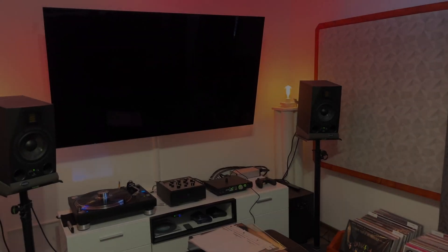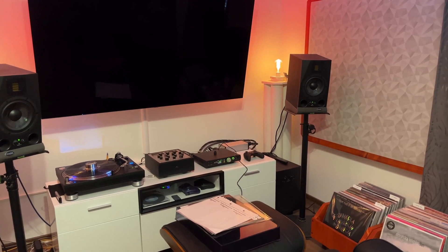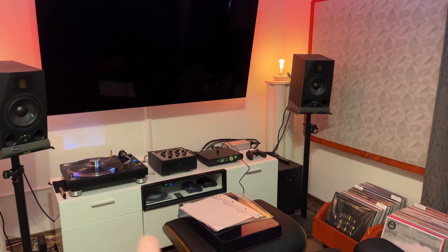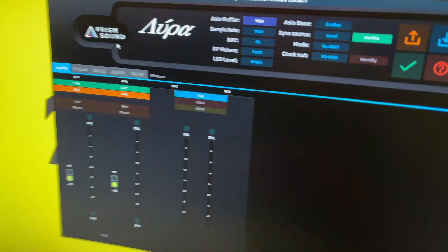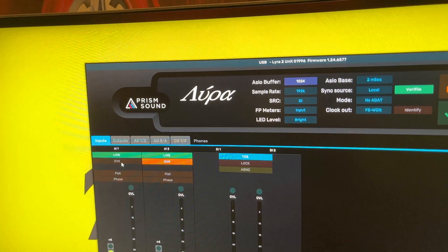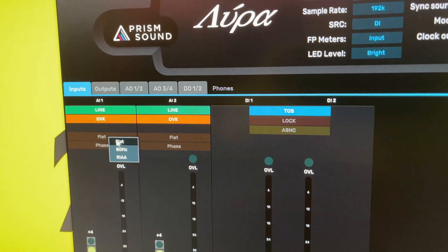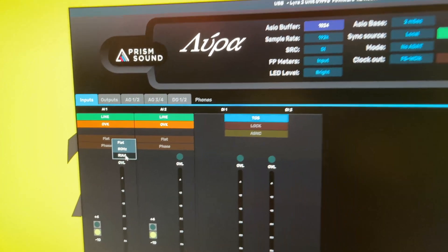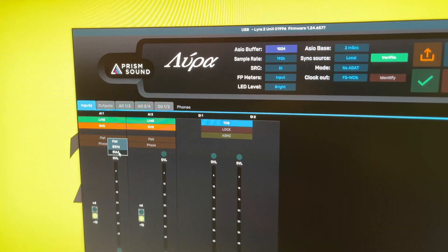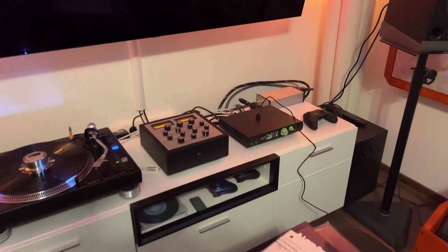Konnichiwa, buenos días. This morning was weird — I woke up and felt like I want to record vinyl with the Prism in balanced mode. And you know why? Because as I mentioned in one of my Prism videos, you have the option to change the 80 Hz filter to RIAA, the emphasis filter. So what that means is you can record vinyl directly with the Prism.